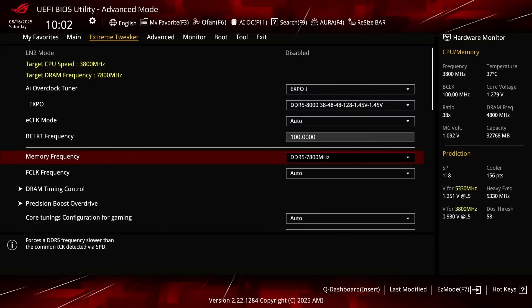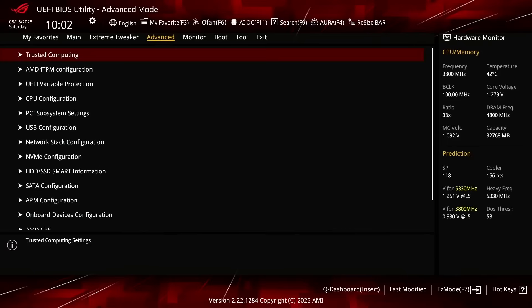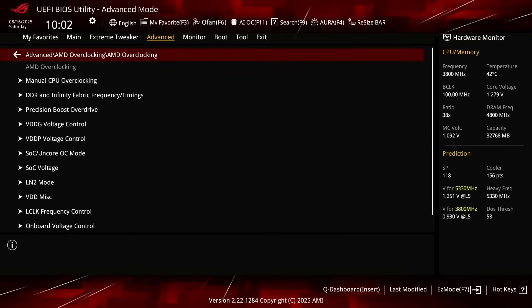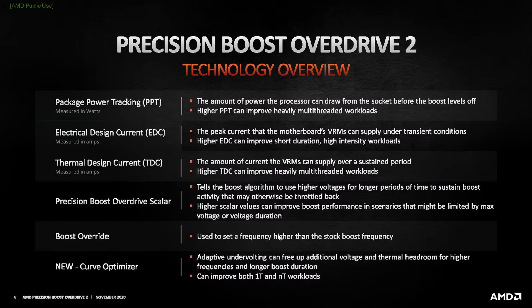You might not have to do this depending on the quality of your CPU. Switch to the Advanced menu and enter the AMD Overclocking submenu. This will provide us with all the advanced AMD CPU overclocking tools. Enter the Precision Boost Overdrive submenu. Here we can use the AMD Precision Boost Overdrive 2 toolkit to increase the power, current, and frequency headroom of the Precision Boost 2 boosting algorithm.